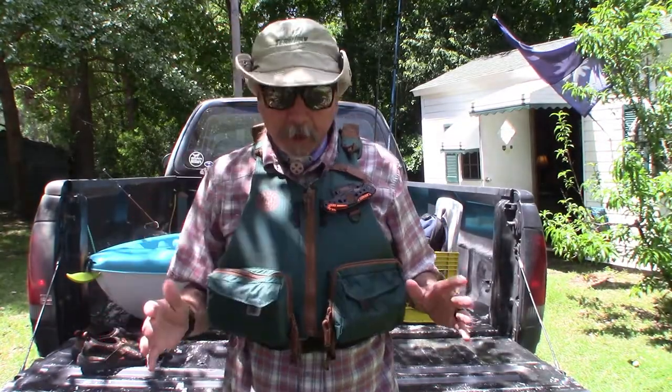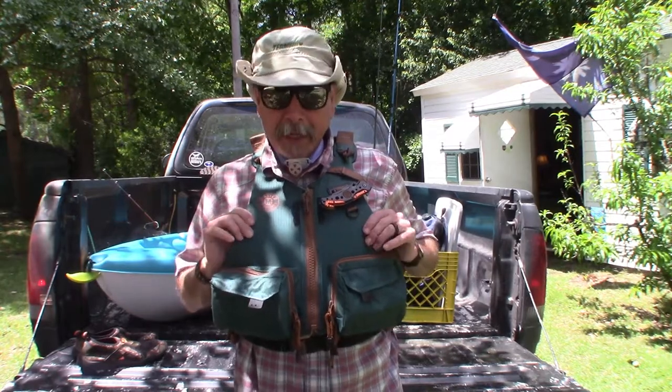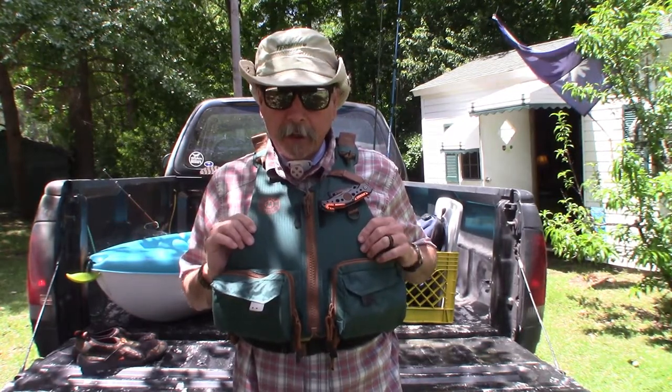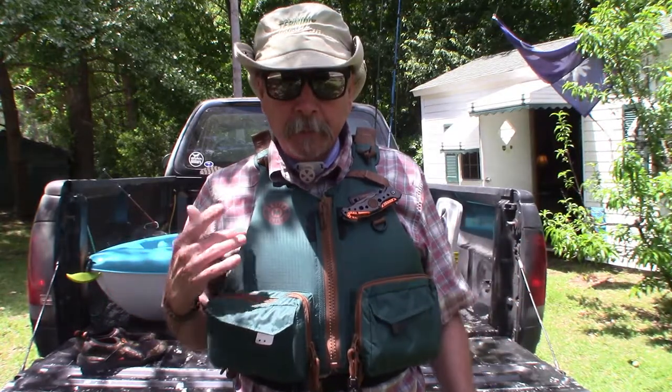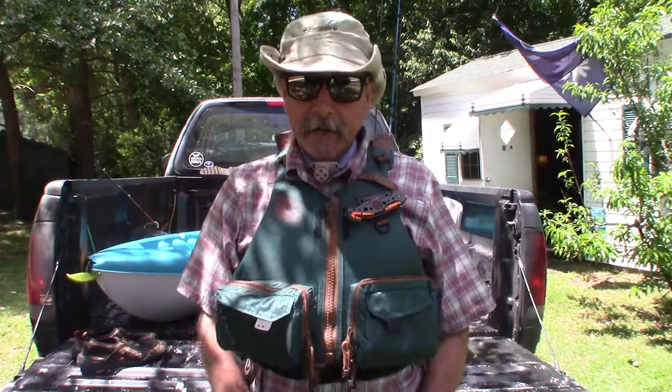I found it in the Master Sportsman. I used it for the first time today, paddled for a couple of hours, and fished. I would highly recommend you check out the Master Sportsman paddling PFD — it's available at Walmart for $34.97. It's a great product, and I just wanted to share it. If you're looking for a personal flotation device for paddling and don't want to spend an arm and a leg, check it out.